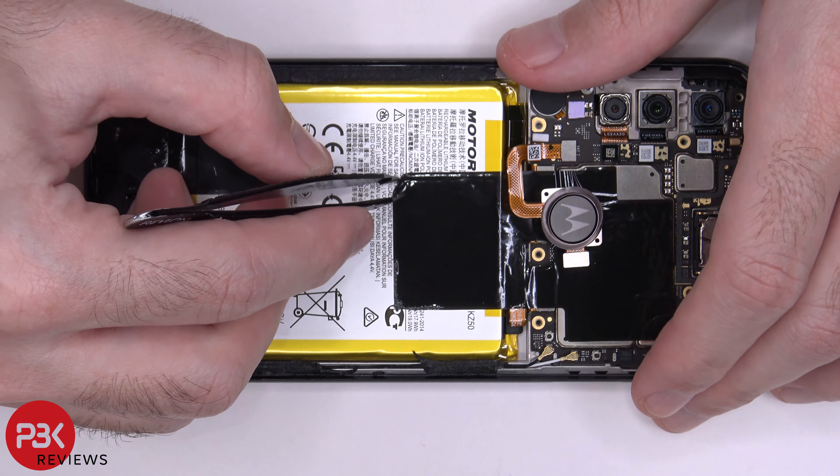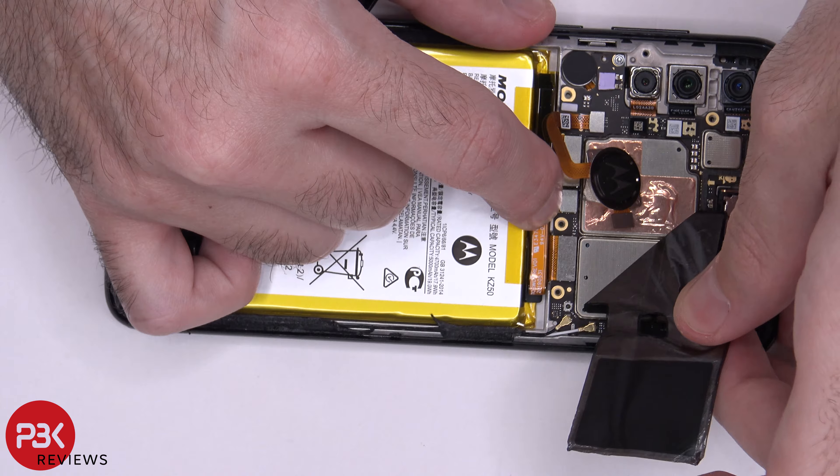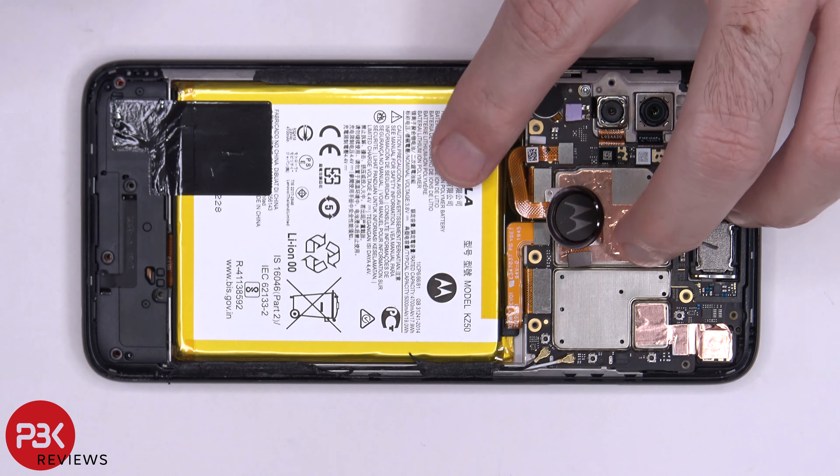Now we need to peel off the graphite film. Now we have access to disconnecting the battery cable.